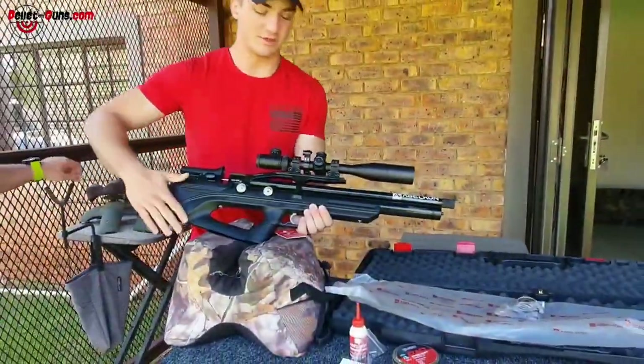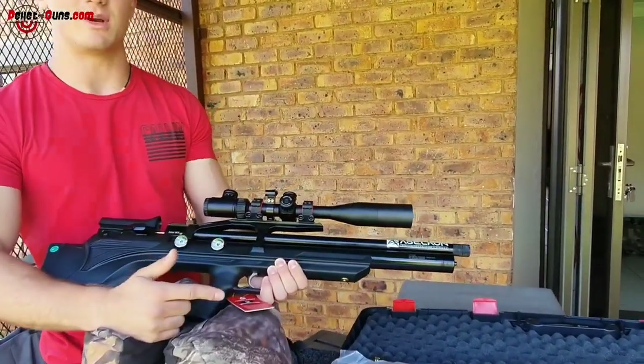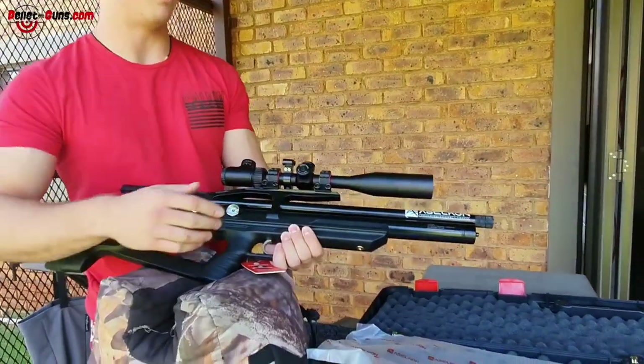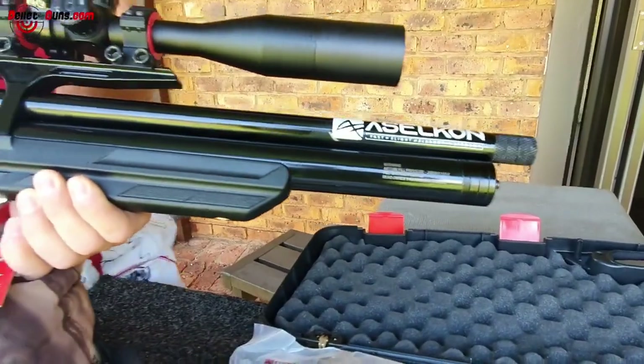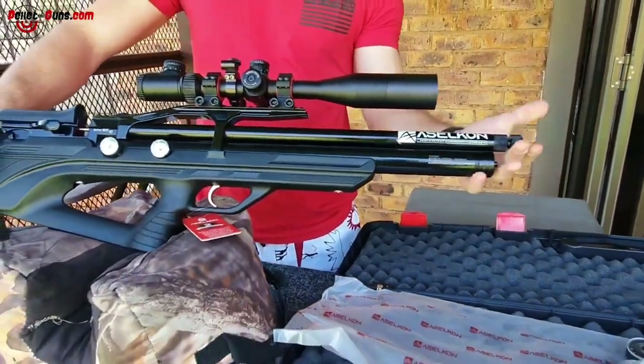So as you know this is a .22 calibre synthetic stock. It comes with the regulator, and by the way the gun does have a two year warranty as well. It's got your nice bullpup shape, it's got a shroud barrel — but it doesn't really silence, it's more for the looks — and you can fit a silencer on the front here.